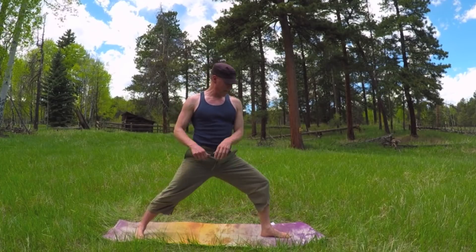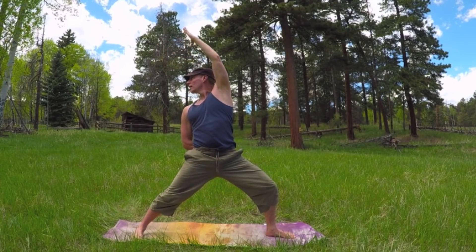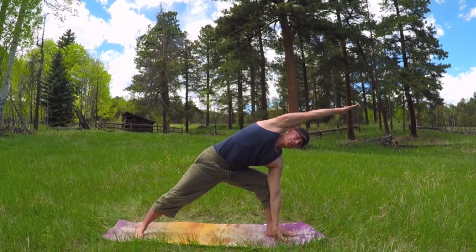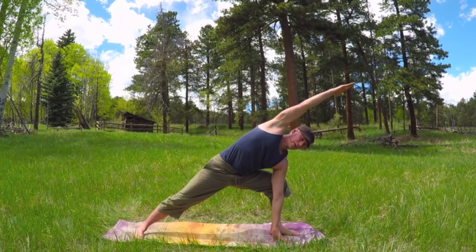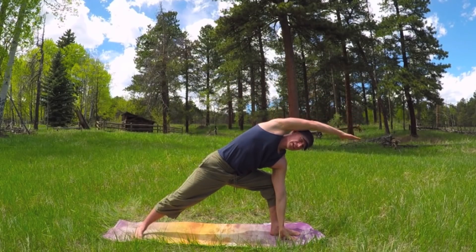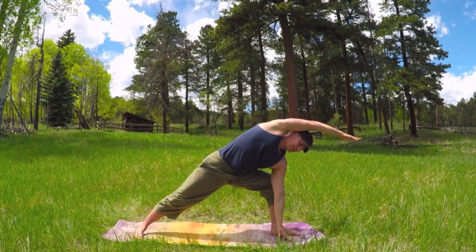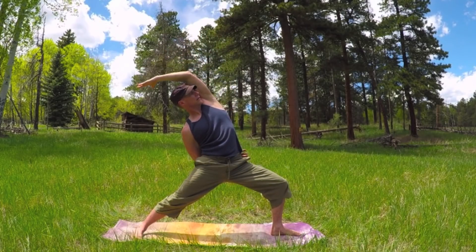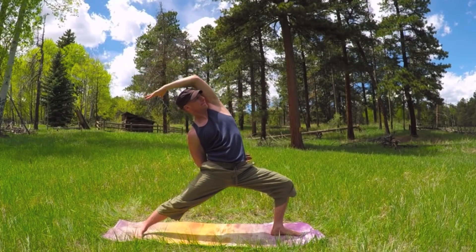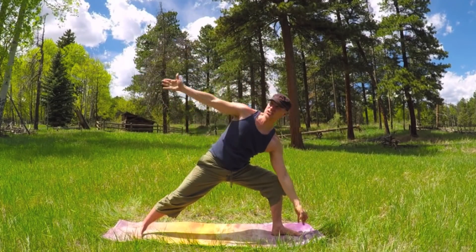Turn this right foot in. Bend this left knee. Take the arm up and back. Stretch it out. Now inhale, take the arms out, fingers down, and extend. This is proud warrior — extended warrior. Inhale, reach up. And again, exhale down. Let's do it four more times, six each one. There's three, three more. Reach. And extend. Take it one more time. Lift up and extend. Extra breath.